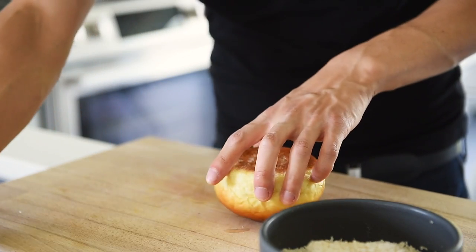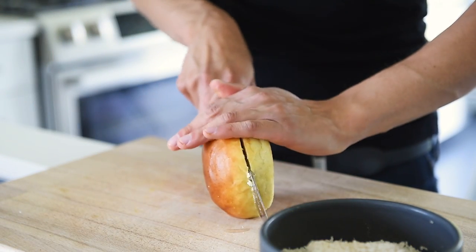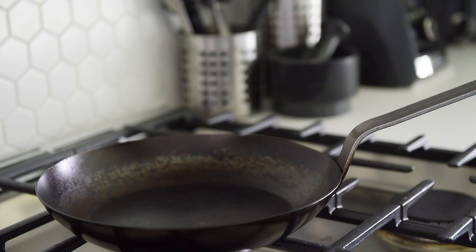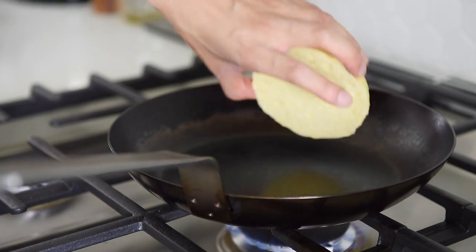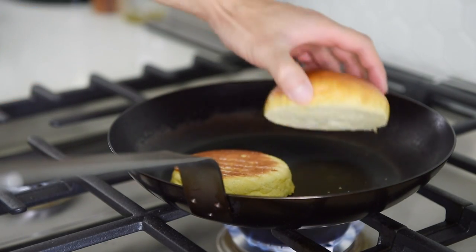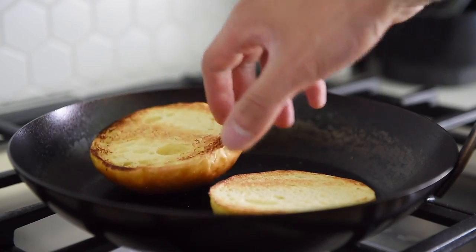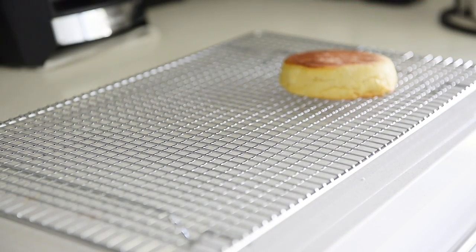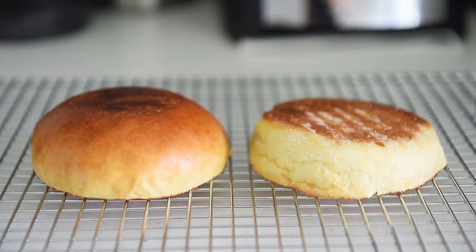Slice the burger bun in half. Frying pan on medium heat — toast the buns for about a minute on each side. When the buns are toasted, transfer to a cooling rack. This will ensure that the buns will stay nice and crispy.